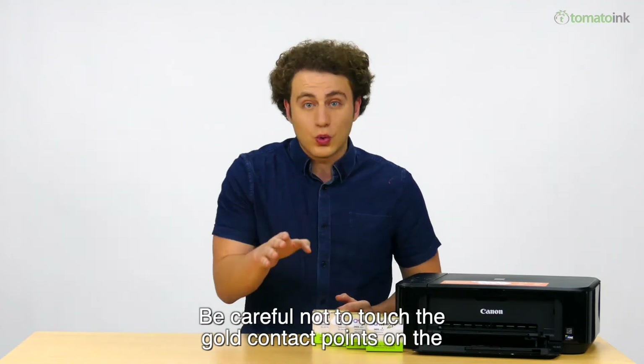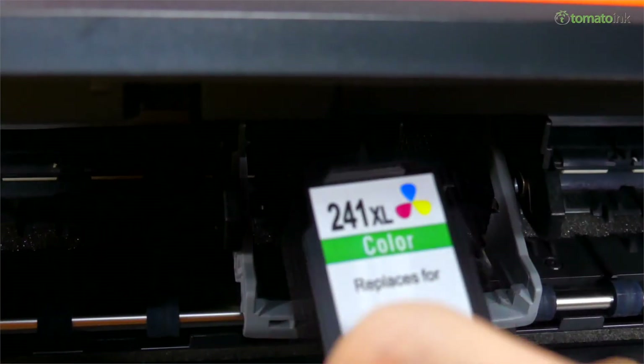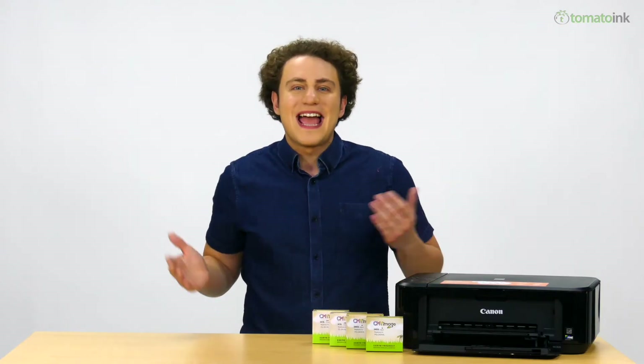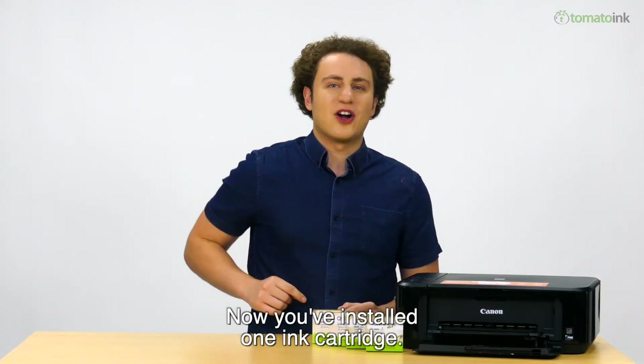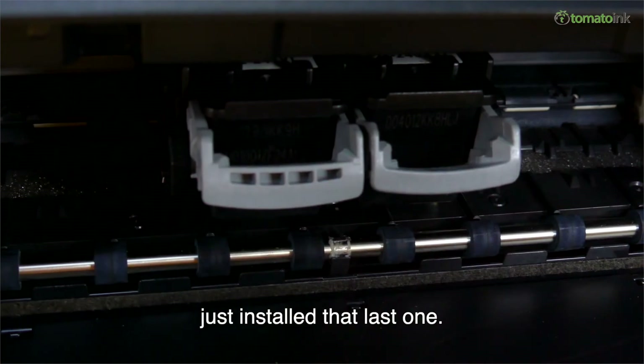Be careful not to touch the gold contact points on the cartridge, or it may damage the cartridge. Before printing, you should have the paper output cover closed. Now you've installed one ink cartridge — you'll need to install the other colors the same way you just installed that last one.